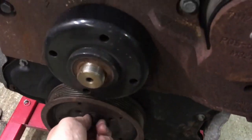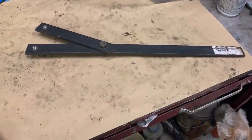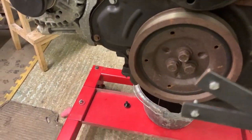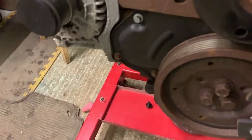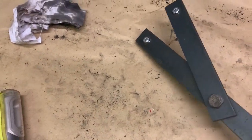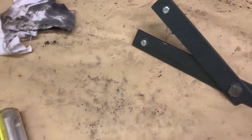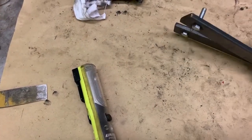The front crank pulley is already undone - I had that out last week to look behind it for the leak at the front. I've made a tool to hold it: all it is is two bits of eighth-by-quarter-inch steel with the ends drilled out with 10mm holes so you can put 6, 8, or 10mm bolts in there. This just goes in and locks into two of the holes on the front pulley - it's a really handy thing to have and you can use it for many applications.